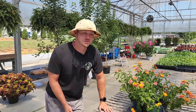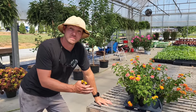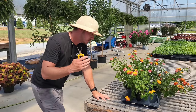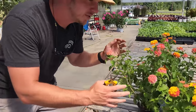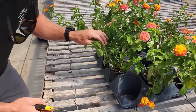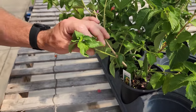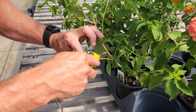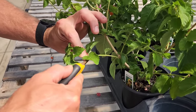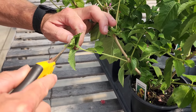We're starting with this Miss Huff Lantana. This is a great plant to propagate because there are no royalties being collected on it and there's no current patent. What I like to look for on this type of plant is multiple stems coming off the base. Here's some soft new growth coming off the woody stem. I don't like to take woody stems — I like to take more of the soft tissue.